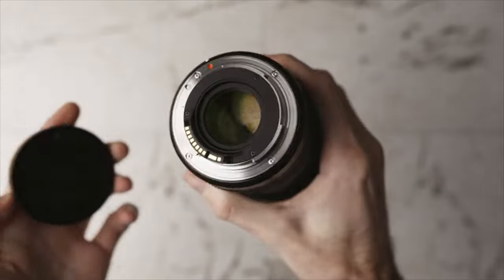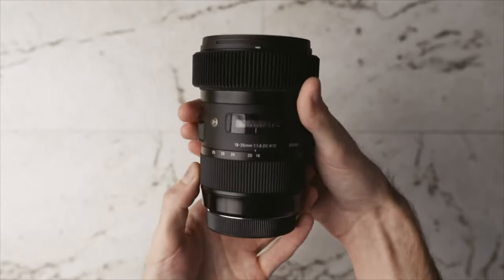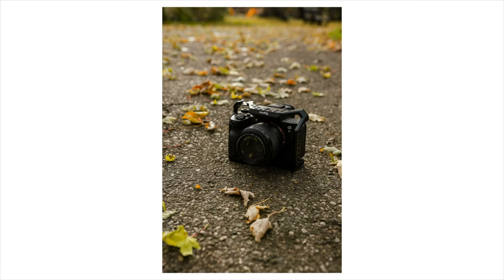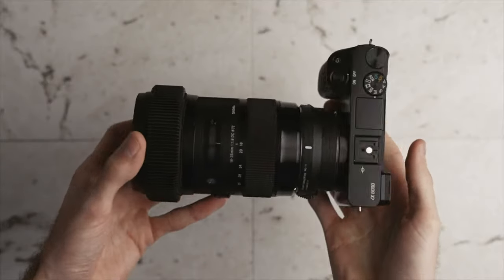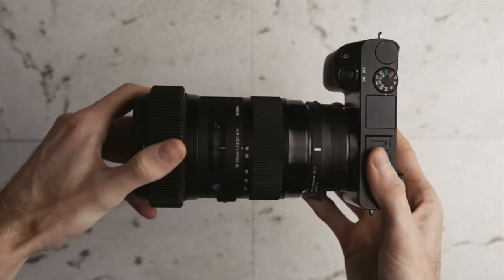The Sigma 18-35 is of course an 18-35mm lens, covering a range of semi-wide angle all the way to somewhat telephoto, around the 50mm equivalent field of view. Because of that, this is pretty much the perfect do-it-all lens for walking around, street photography, and even some portraits. If you zoom all the way to 35mm, it has really good background separation, especially being that this is a constant f/1.8 aperture — so whether you're at 18 or 35 or anywhere in between, it will always stay at f/1.8. That's also the reason why it's so heavy and big, because it has to fit so much glass inside to maintain that f/1.8 aperture.